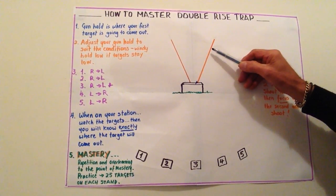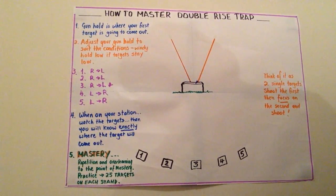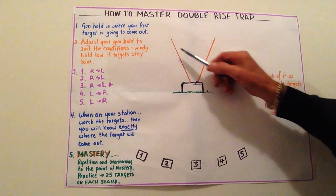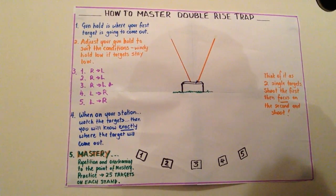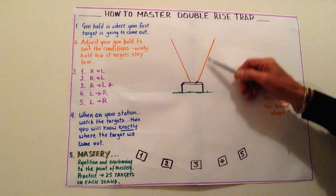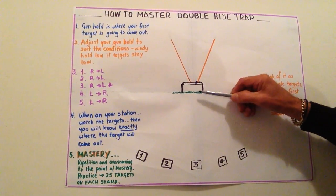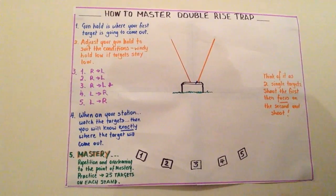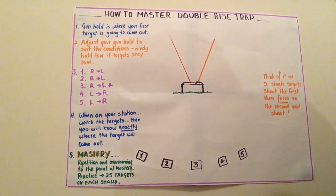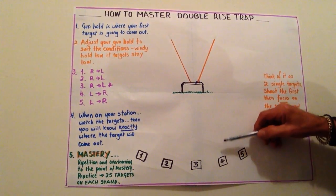That's our straightaway — we shoot that target, focus, and shoot the second one. On station three, I'm a right-handed shooter so I still shoot the right one and then the left one, but that's personal preference. On station three we know it's going to come out there, so our gun hold is in the flight path of where we're going to shoot the bird. We shoot it, refocus, and shoot the second one.